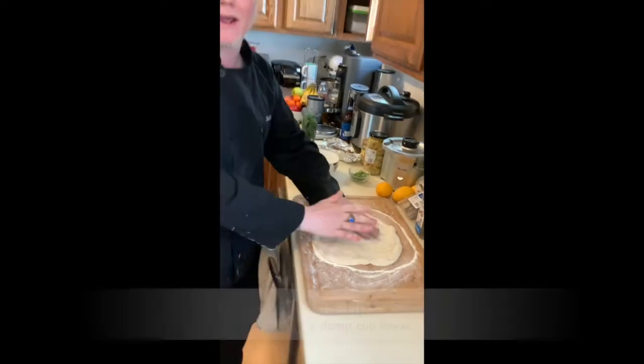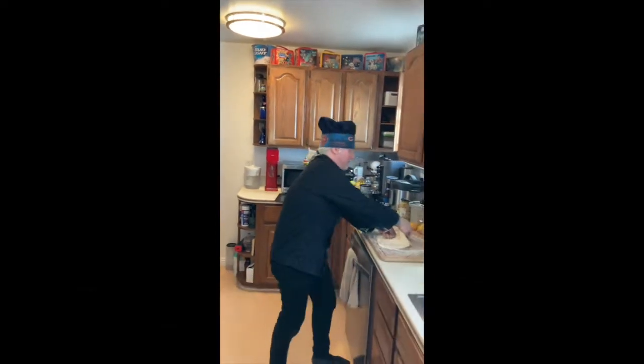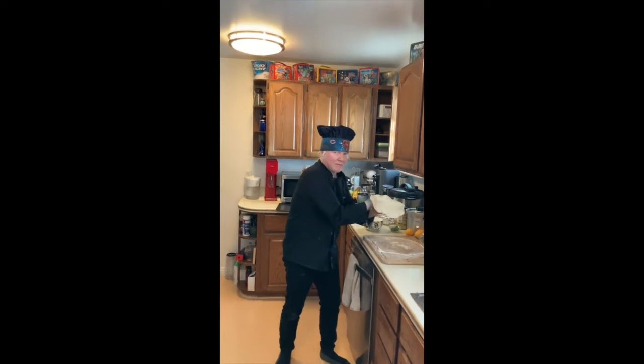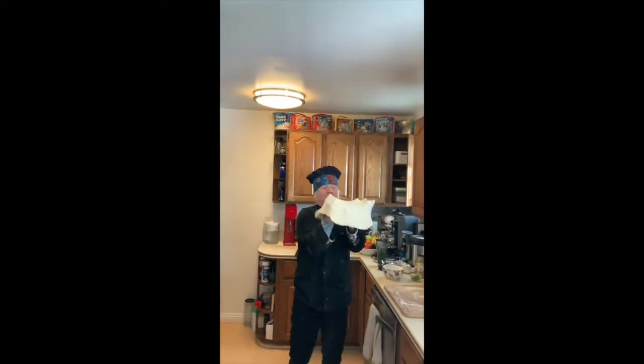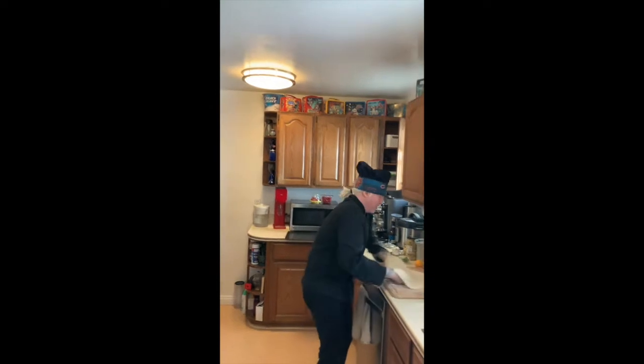All right so now it's time for the toss. I'm anchoring with my hand — right hand flat, left hand anchor — and here we go. All right, a little rough but we got it going. One more time. There we go.